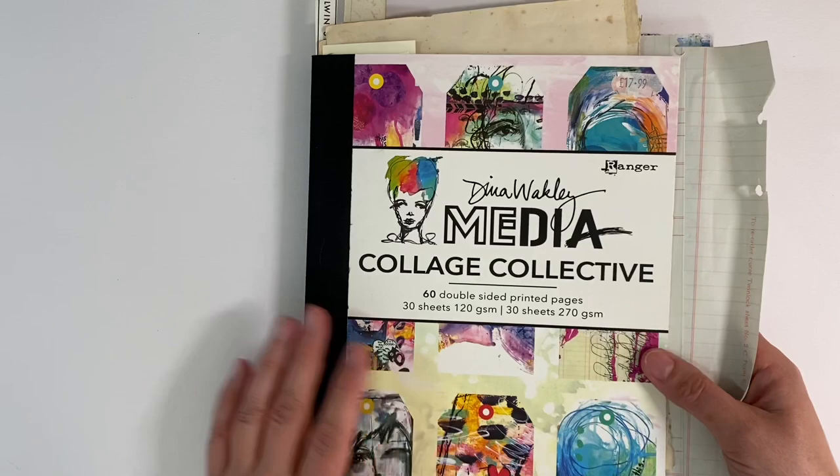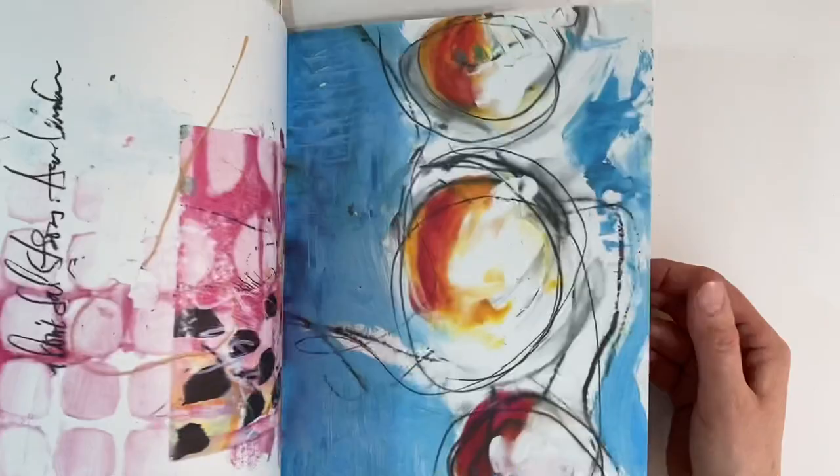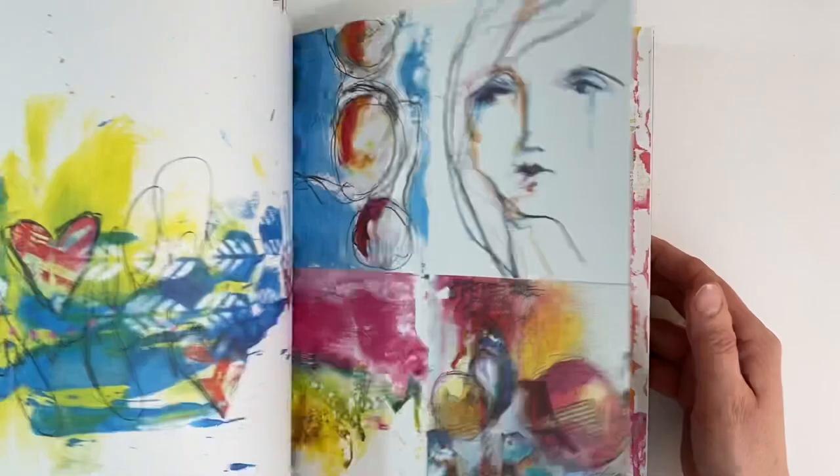Let me just show you — this is the Dina Wakely Media Collective that I've had in my stash for about two and a half years. I can't even remember when it first came out, but it's just so beautiful that I've had a really hard time cutting it up. I did end up buying two of these as well, shamefully, because I knew I would have such a hard time. But I ended up just playing one day in the first lockdown, just making some little mini collages using tiny scraps from this book.